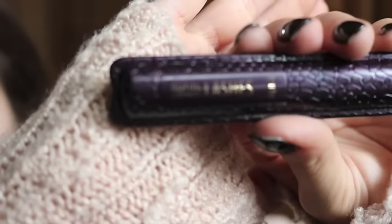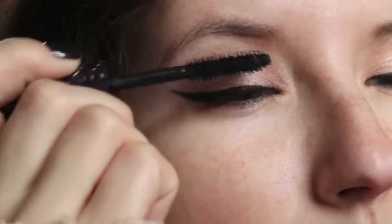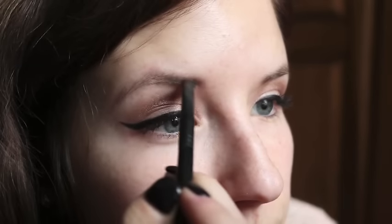Then we're gonna take our eyelash curler and some Lights Camera Lashes Mascara from Tarte. For our eyebrows we're gonna use this Sephora brow brush and then I'm gonna take the Urban Decay Naked Basics palette and use the dark brown shade in that.